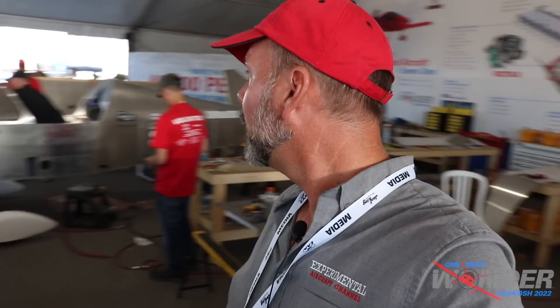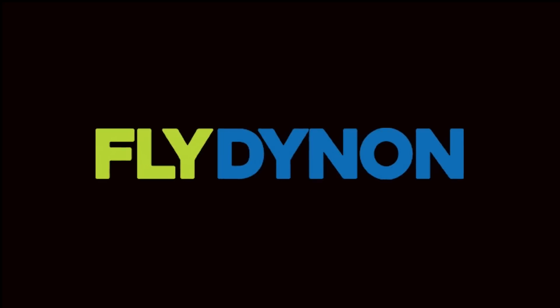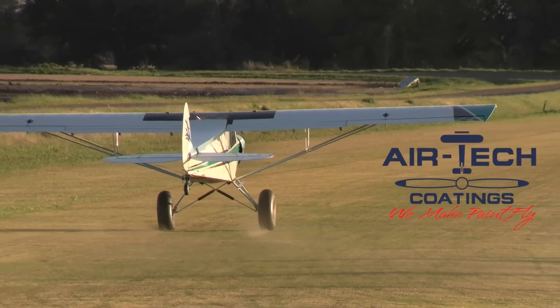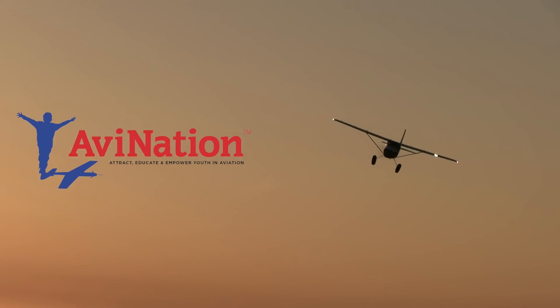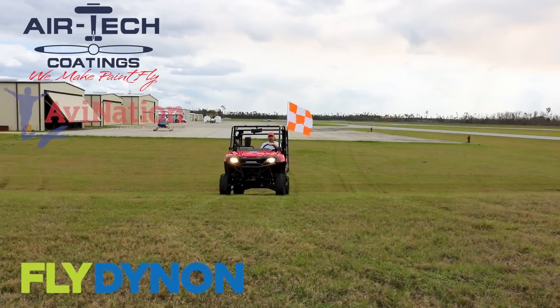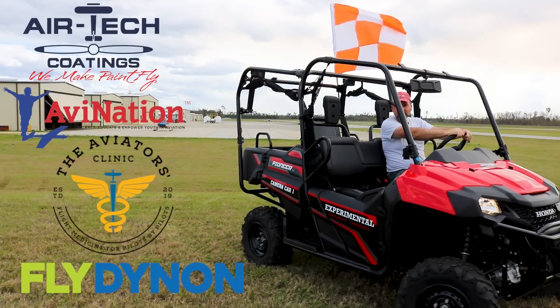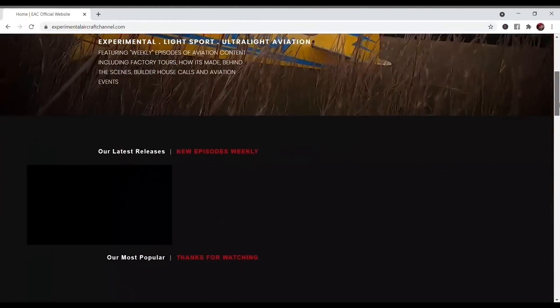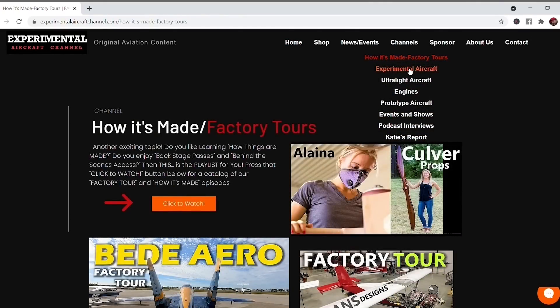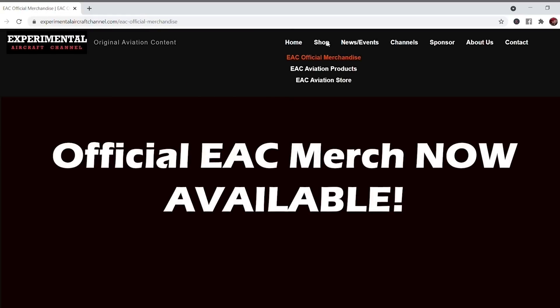I'll check with you guys after the next big milestone, like the engine being started after the fuel tank is in and the instrument panel is installed. I'll check in with you soon. We are partnering with great companies like Dynon Avionics at dynon.com, Airtek Coatings at airtekcoatings.com, Aviation Youth Magazine at avnationusa.com, and The Aviators Clinic at aviatorsclinic.com. Take a moment to visit their websites via links in the description. Also visit our website at experimentalaircraftchannel.com for events, our video library, affiliate products, aviation merchandise, and much more.